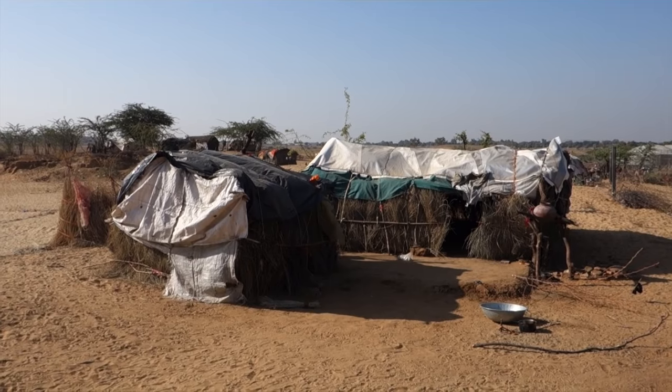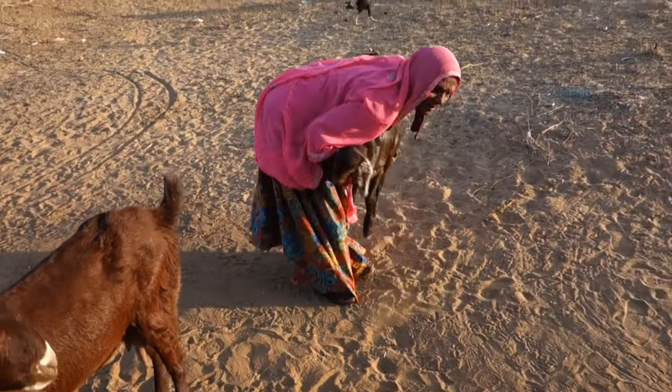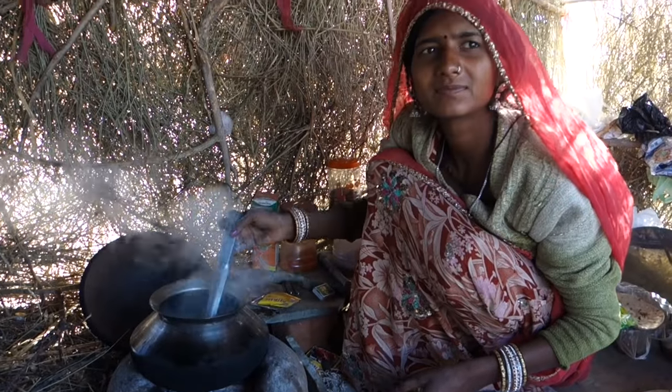Now let's have a look into this house made of grass and branches to see how to make the most essential Indian flatbread, made by this beautifully decorated lady.